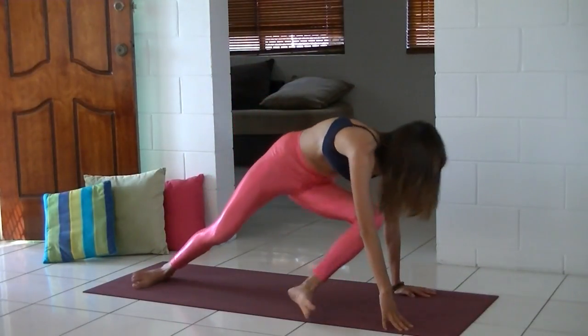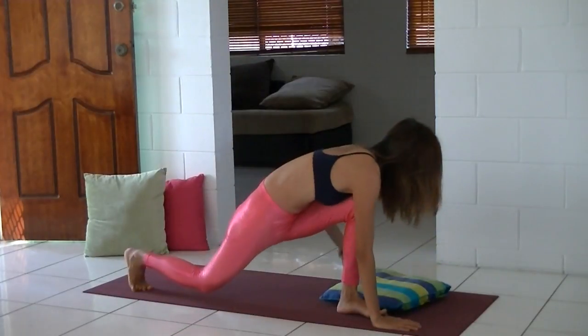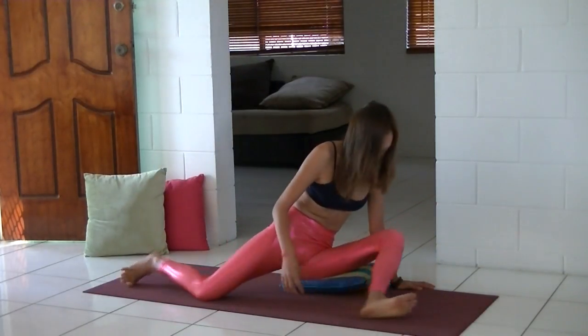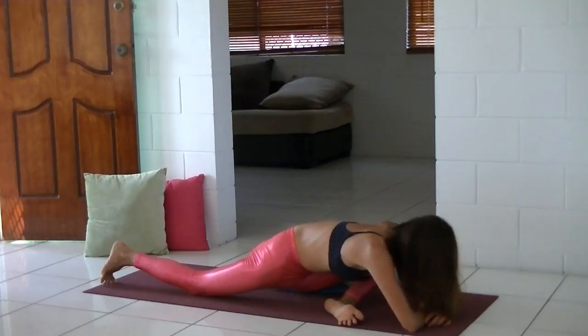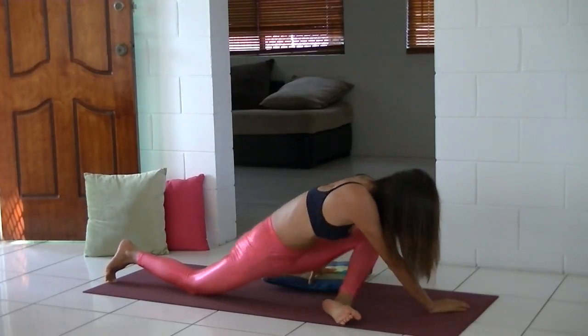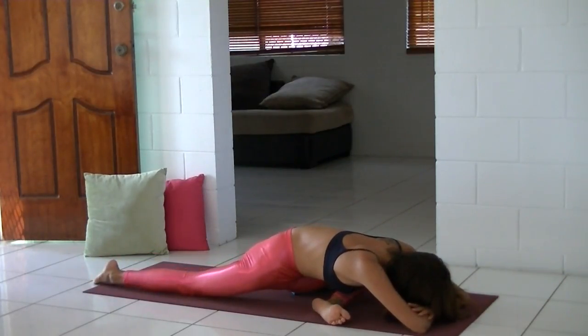Now we're going to practice the pigeon pose. If you have knee injuries or any problems with your knees, please practice the sleeping pigeon pose by lying on your back. If your hips are a bit tight, place a pillow under your femur — under your thigh bone — so that we can square your hips. Ground yourself through your back foot; in this case, ground through your right foot. Try to take the right hip forward and your left hip back. This is a really nice hip-opening practice, and you can also just practice this pose on its own when you have time.